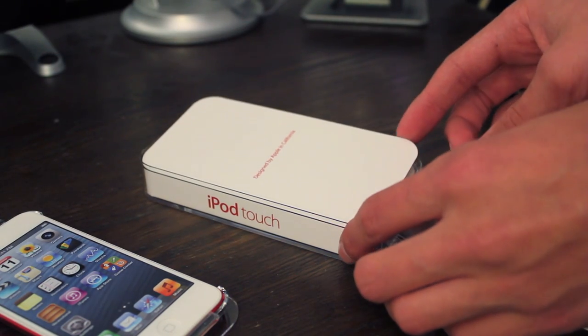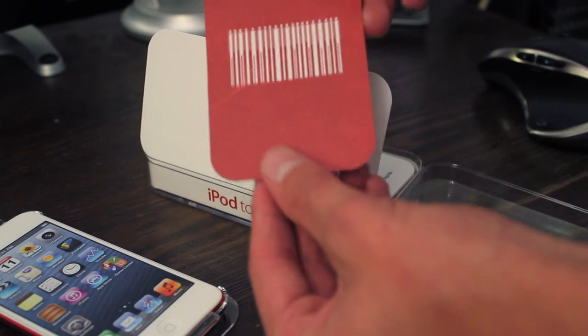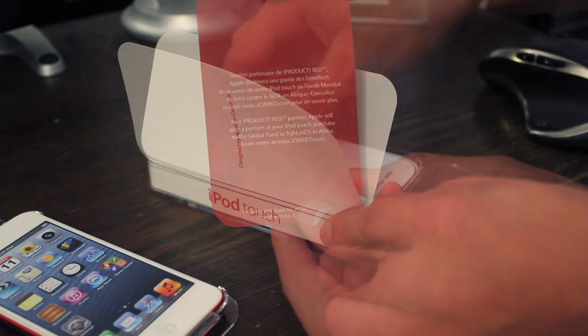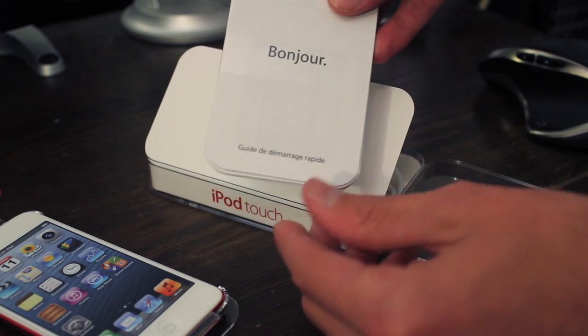Opening up the flap, it says designed by Apple in California. You'll find a pamphlet that comes with all product red models. You'll also find the instruction manual, and hiding behind that you'll find some Apple stickers.